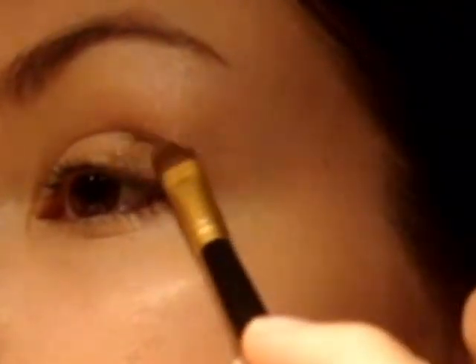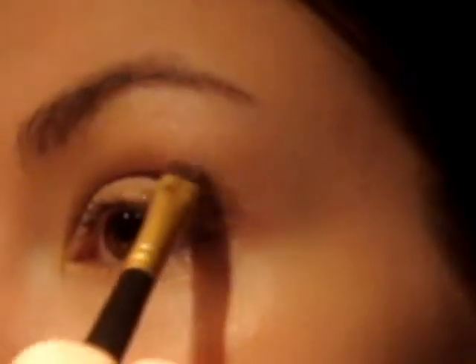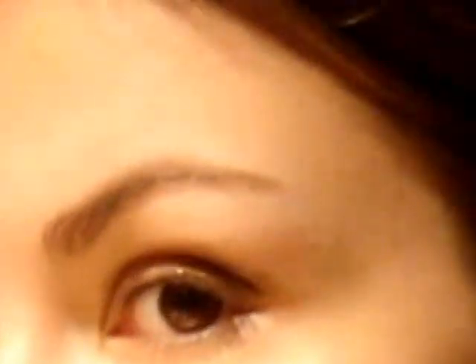Depois nós vamos pegar um marrom médio e um pincel de sombra, daqueles tradicionais redondos e chatos. Eu escolhi um marrom que tenha uns reflexos dourados, já que vamos usar dourado também — então fica bonito. Vou colocar em aproximadamente um terço da minha pálpebra móvel aqui no final, e vou marcar o côncavo inteiro, praticamente até o final da sobrancelha, deixando só um terço dela livre.